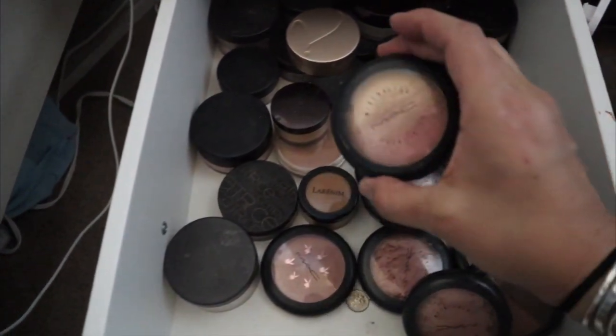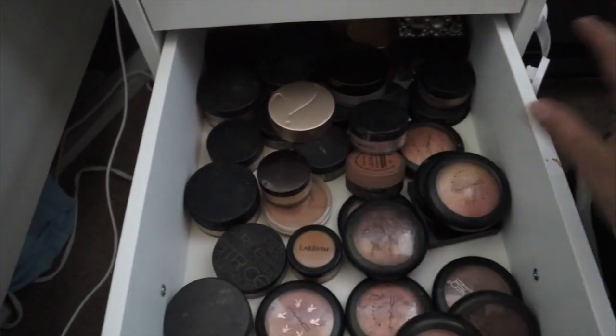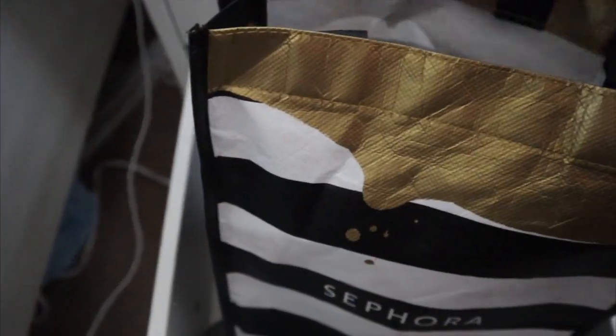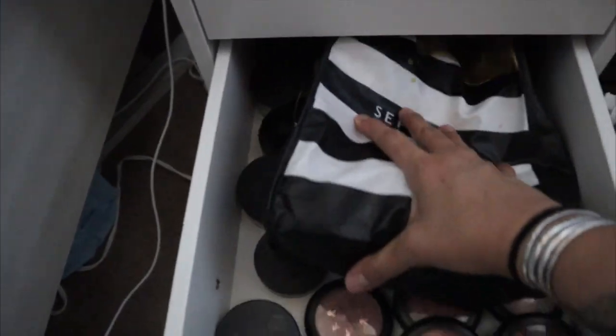These are just mineralized skin finishes and powders. These are all my paint sticks. And there are all like travel-sized brushes and brushes that come in palettes in here — I need to organize those as well.